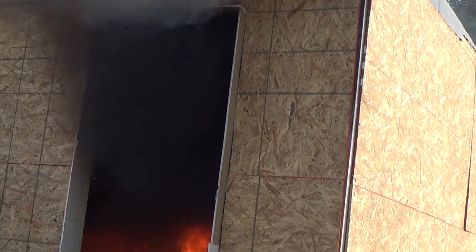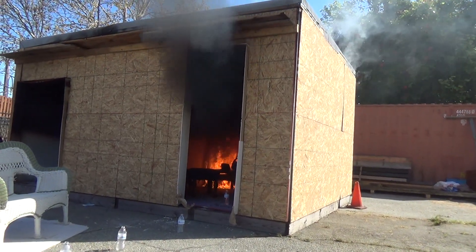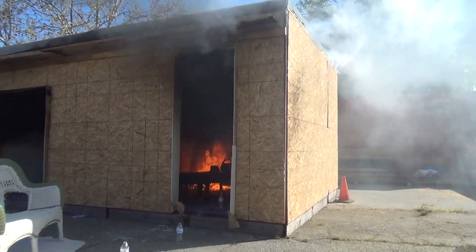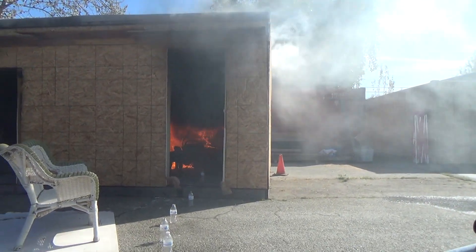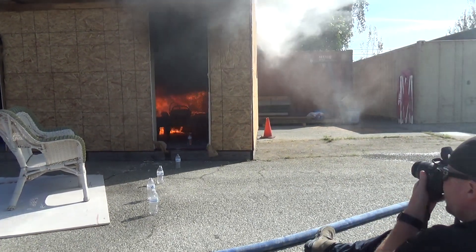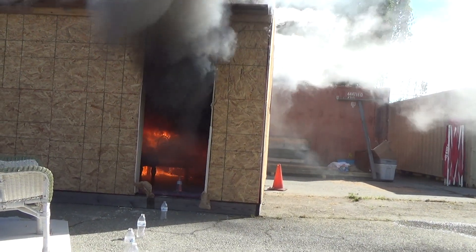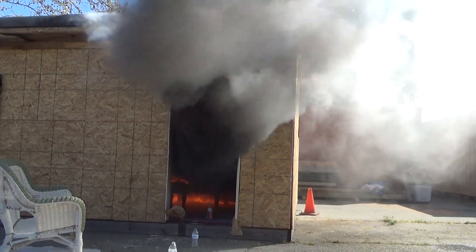The ceiling might be 800, 900, maybe 1,000 degrees, but the floor is still going to be about 60 or 70 degrees. We don't have any radiant heat outside at the floor level yet. It looks like it's gone about halfway across the couch. You can see the velocity is starting to go a little bit more — those BTUs are getting built up, and now it's starting to force it, which is causing it to be pushed out of that doorway.